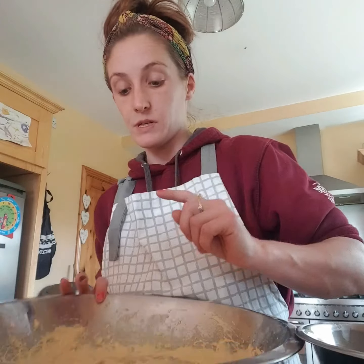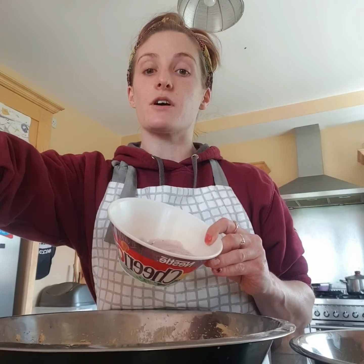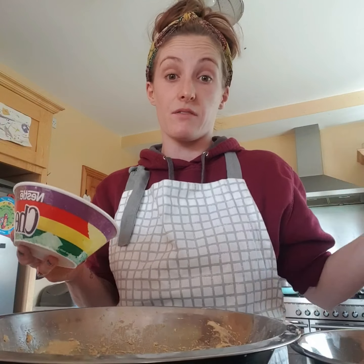So we have our two mixes made. What we're going to do now is add yogurt — 140 grams of natural yogurt. For this I'm actually using blueberry flavored yogurt, but you can use whatever yogurt you have sitting around.